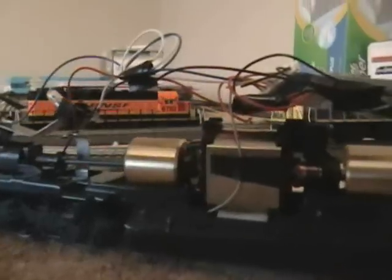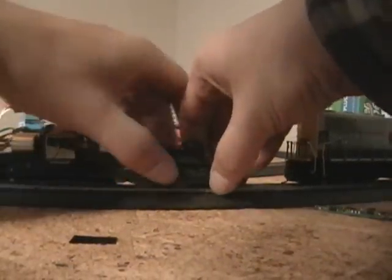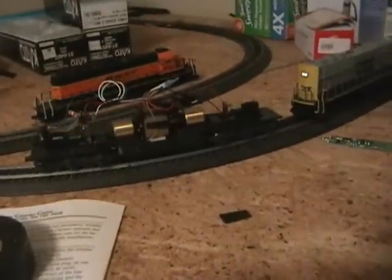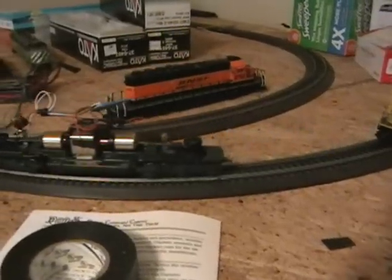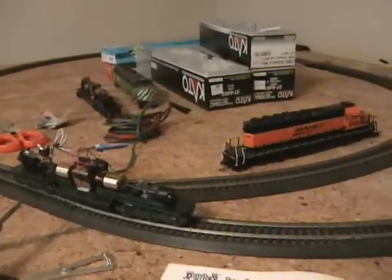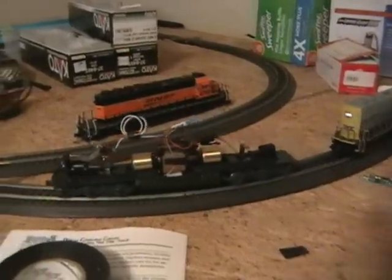That's pretty much it. I'll put it down here and we'll do a quick bench test. As you can see, F0 controls the light on and off. We got a little dirty spot in the track, but the bench test is good.